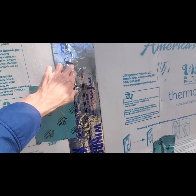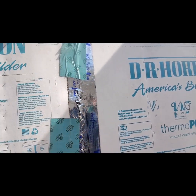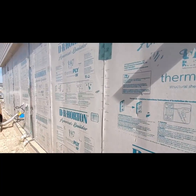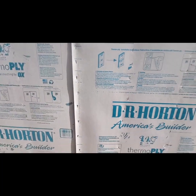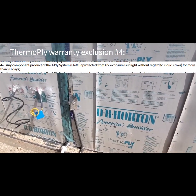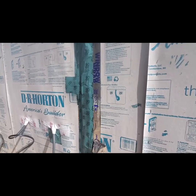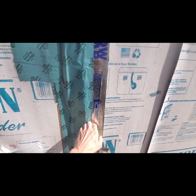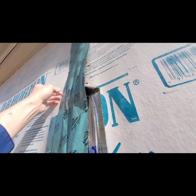Window wrap — all torn up. This stuff's been out here in the sun for way too long. See how it's all torn up? That's from UV rays. This material — I have to double-check the instructions — I think you can't have it out in the sun more than 90 days. I'll double-check that and let you know. Here it is again — not fastened. There's a gap right here. Here's your stud, and here's where that sheathing should be stapled to. Not stapled. Not fastened.